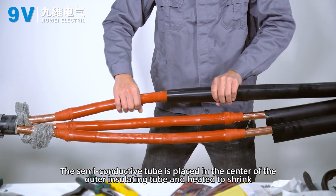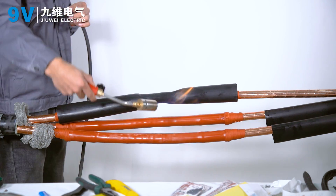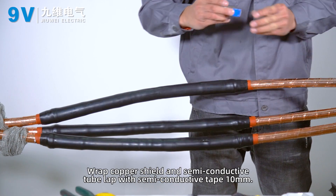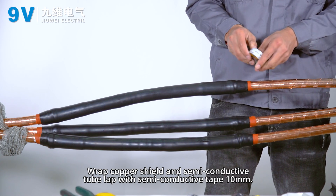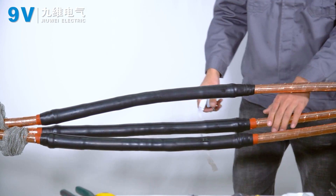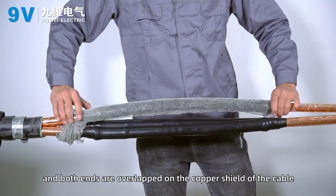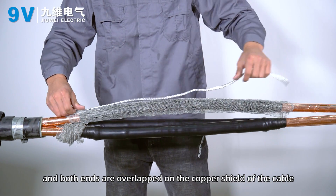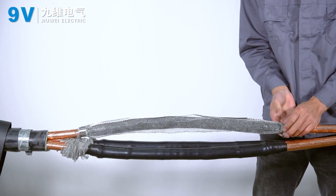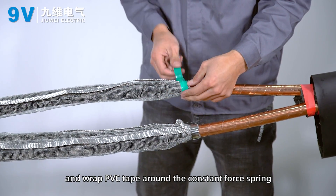The semi-conductive tube is placed at the center of the outer insulation tube and heated to shrink. Wrap the copper shield and semi-conductive tube overlap with semi-conductive tape by 10 mm. The stretched copper mesh is covered over the semi-conductive tube with both ends overlapping the cable's copper shield. Fix the grounding wire in the copper mesh onto the copper shielding layer with a constant force spring. Wrap PVC tape around the constant force spring.